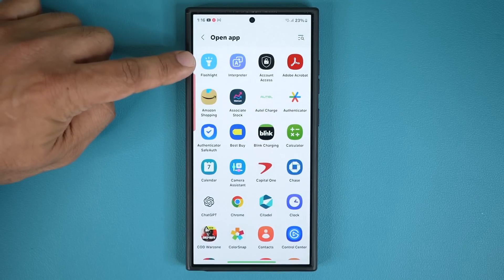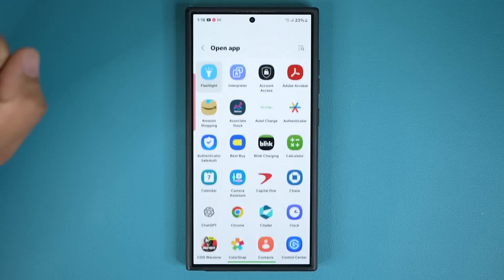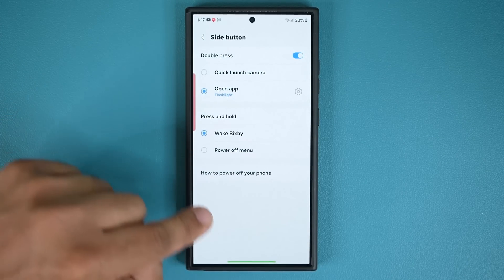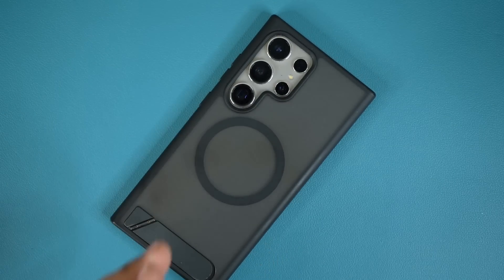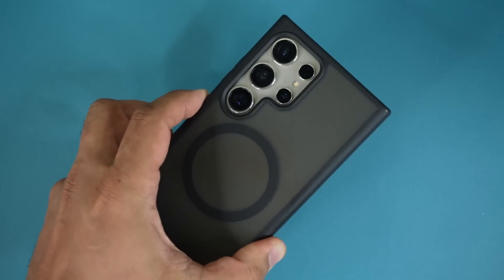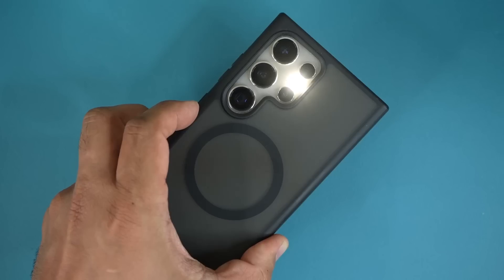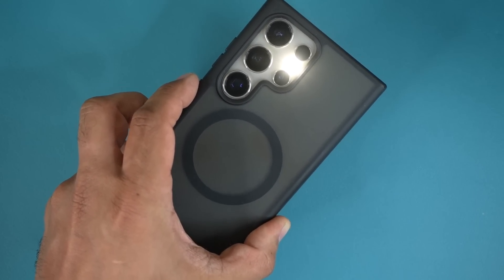The one I like to choose is the flashlight option. So when you tap on this, now even if the phone is completely turned off — if it's in your pocket and you're going towards your door at night and you want to poke the key in the keyhole to open the door, sometimes you cannot see it. So now that we've programmed this button, you can double tap it to turn on the flashlight. This is a great little feature you can use in a pinch.